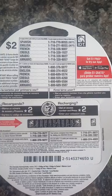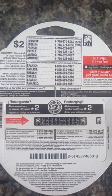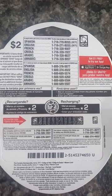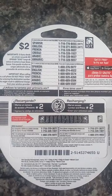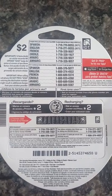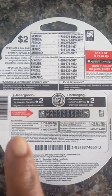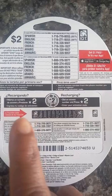When you make your choice of what you want to do, the system will ask you: if you want to recharge, press one. Depending on what you want to do, you choose that number. Then after that, they will ask you to put in your activation number.